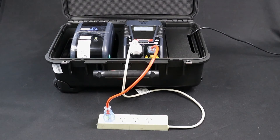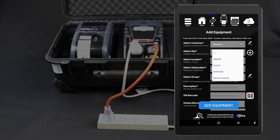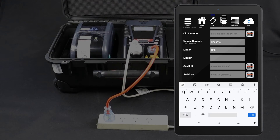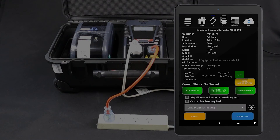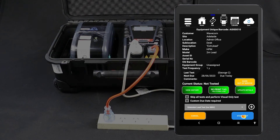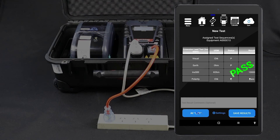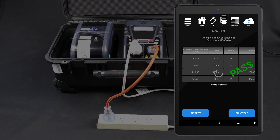If you are using the WinPAT Android app, you can conduct this test directly from the tablet. First, enter the item into your database. From the home screen, tap Add. Fill in the item's details, assign a test sequence, then tap Add Equipment. To test extension leads, select the extension lead test procedure. You should now be viewing your new item's details. When you are ready, tap Start Test to proceed. Conduct the visual inspection and select the appropriate result. The test will be conducted and the results displayed on your tablet. If you are testing a power board with multiple outlets, don't forget to test each outlet. Tap Retest to run the test again. Otherwise, you can save the results and print a tag.